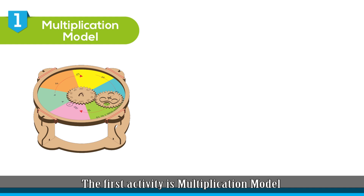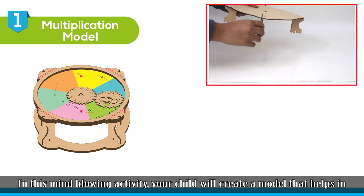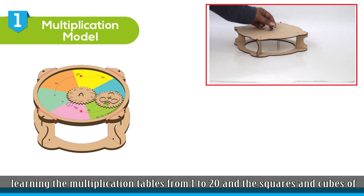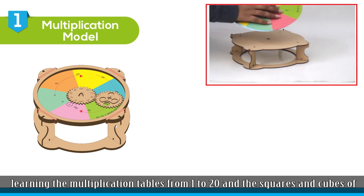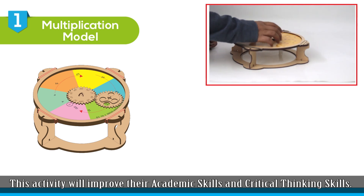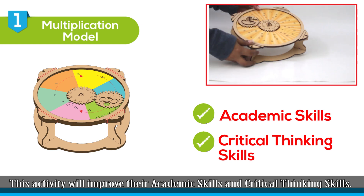The first activity is multiplication model. In this mind-blowing activity, your child will create a model that helps in learning the multiplication tables from 1 to 20, and the squares and cubes of numbers 1 to 20. This activity will improve their academic skills and critical thinking skills.